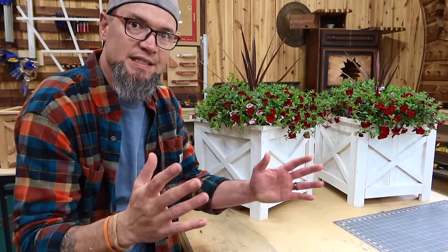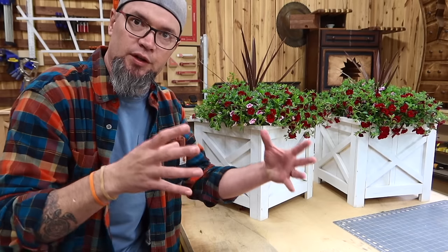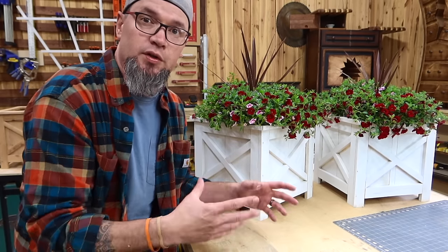A big part of any type of business is the marketing — marketing is key. So you can actually tell the customer, or have a sign, however you are deciding to sell this: this is a garden planter box, but in the wintertime you can stage a Christmas tree inside one of these boxes. Show them a picture of what it would look like with a Christmas tree in a box like this. Great idea, and it actually came from my mother. Always listen to your mom.